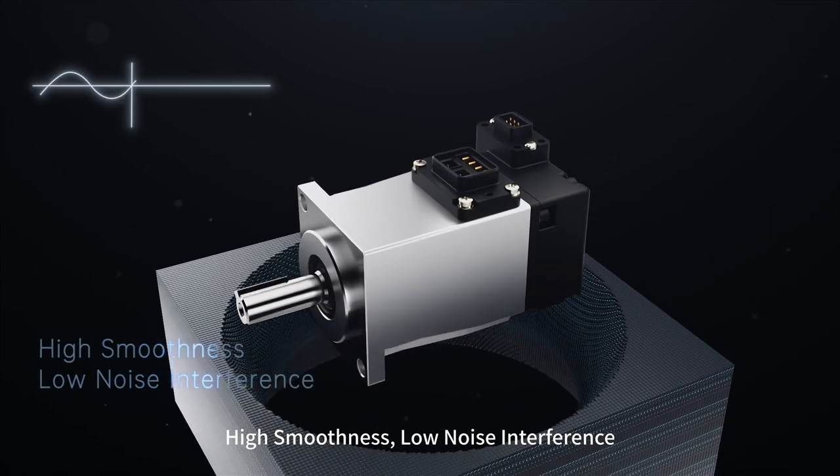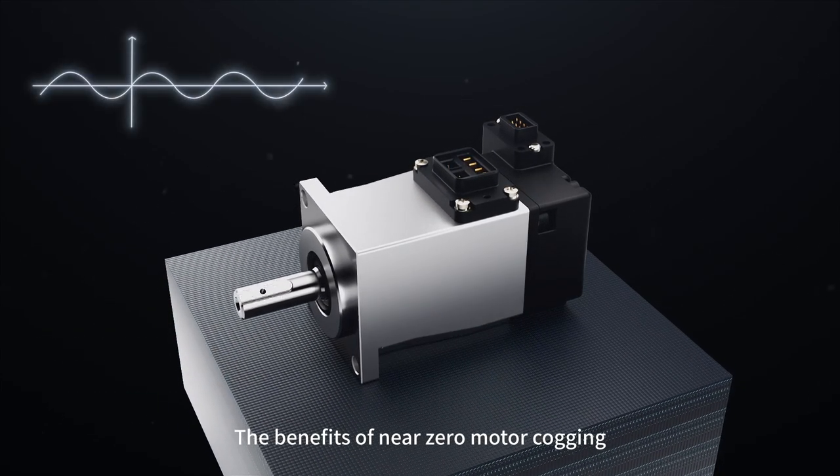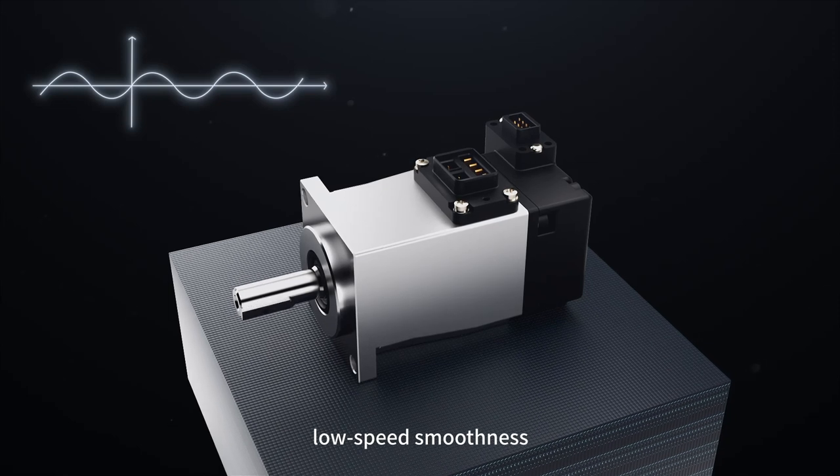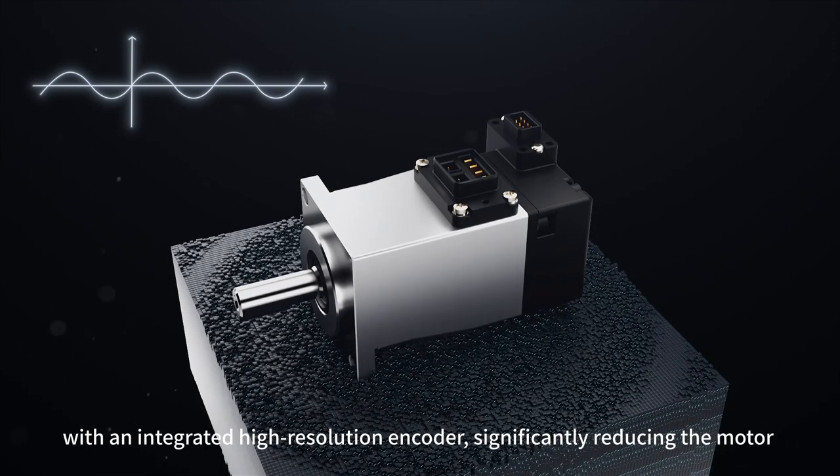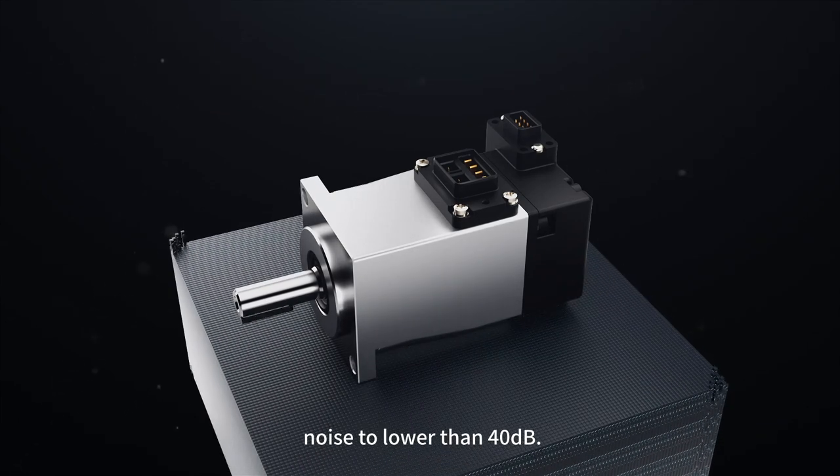High Smoothness, Low Noise Interference. The benefits are near-zero motor cogging, low-speed smoothness, with an integrated high-resolution encoder, significantly reducing the motor noise to lower than 40 decibels.